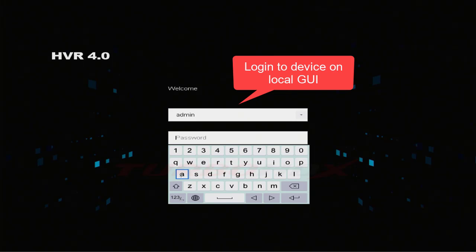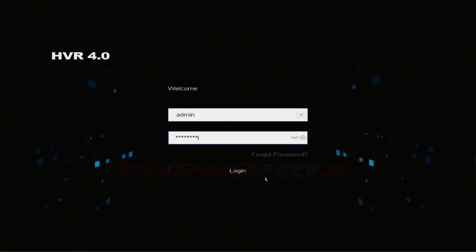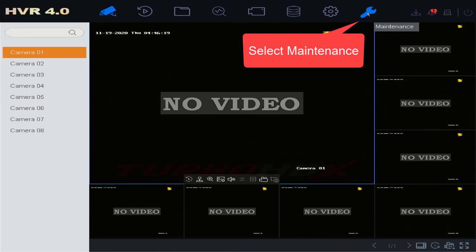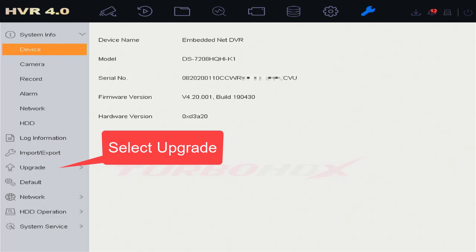Plug USB to NVR or DVR. Login to device. Select the Maintenance, then select the Upgrade.